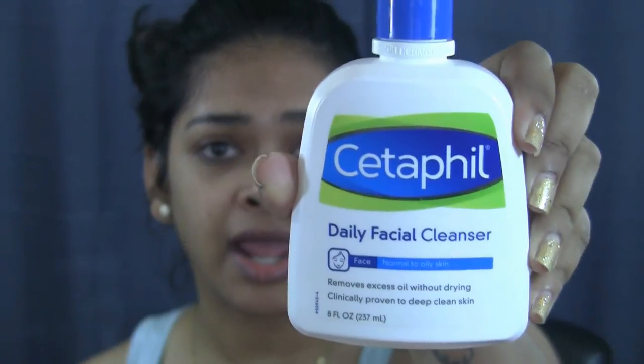My nose is a bit sniffly but it's early morning and I always have a cold in the morning that goes away as the day passes. I've already cleansed my face using the Cetaphil daily facial cleanser — something new I've been trying. I've heard a lot about Cetaphil. It's for normal to oily skin and claims to remove excess oil without drying, but I disagree — it did feel a bit drying on my skin.